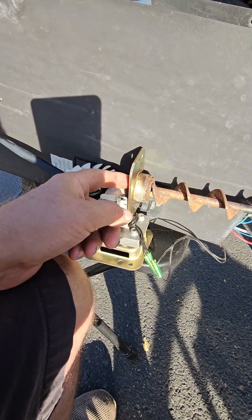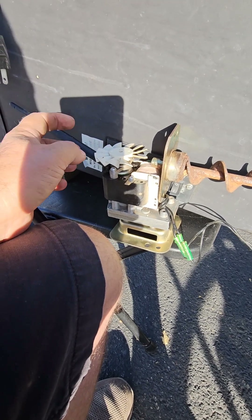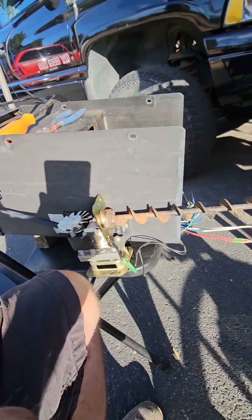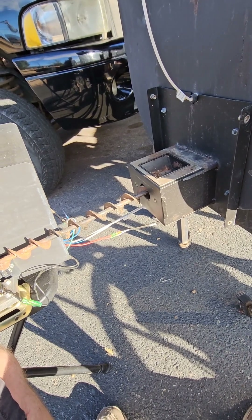Once I got this separated, I plugged it in and turned the grill on. The motor turned just fine, so I knew it wasn't the motor — I figured the auger must be jammed up. When the auger jams up, you're in trouble; it's not going to work. I hope this helps you out.